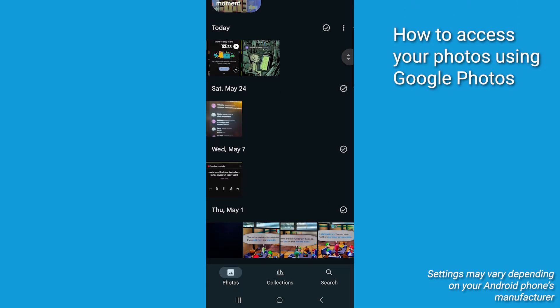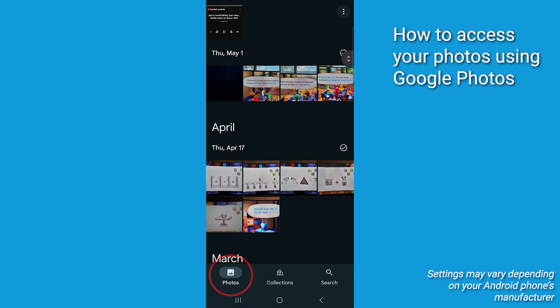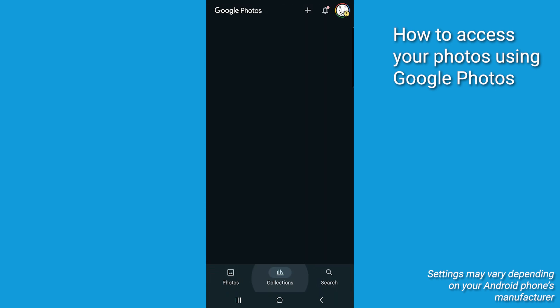Once you're signed in, you're going to see all your photos organized by date. You can browse, search by people or places, and even create albums.